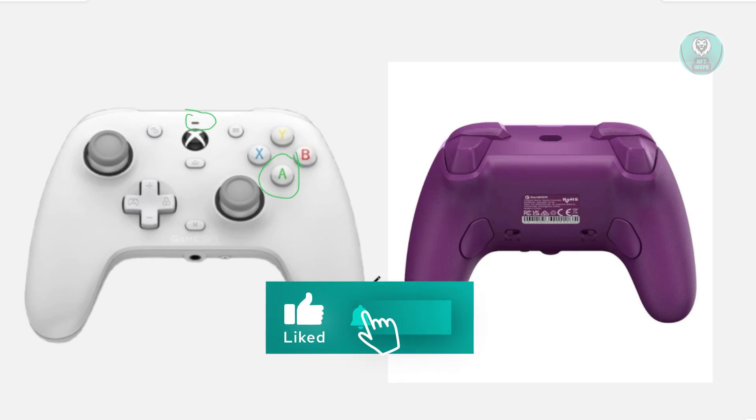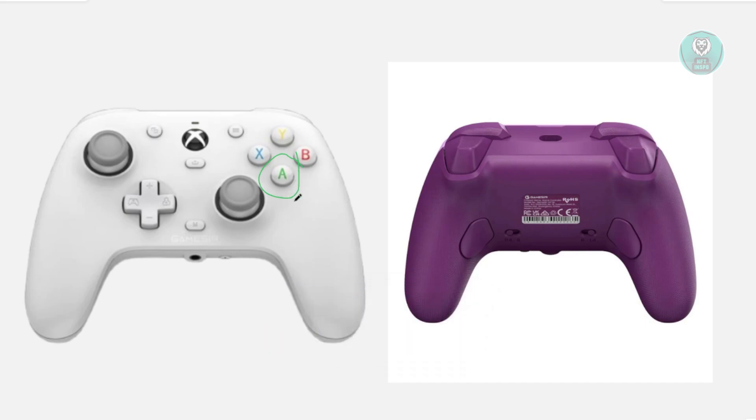until you see the lights actually turn off. Once you've turned off the lights by pressing the A button, what you need to do next is press these specific buttons — the trigger buttons at the bottom side of your controller.